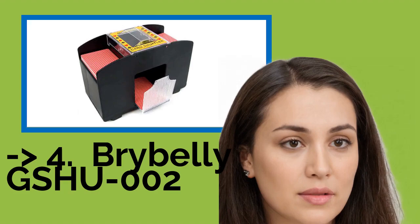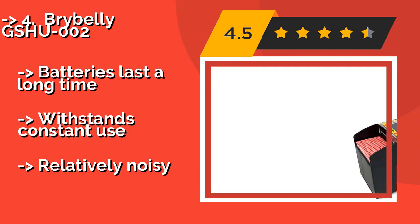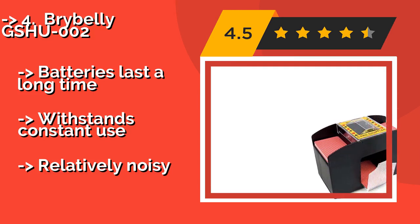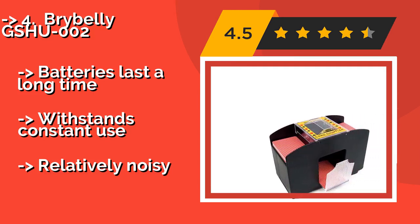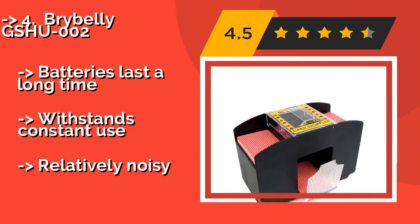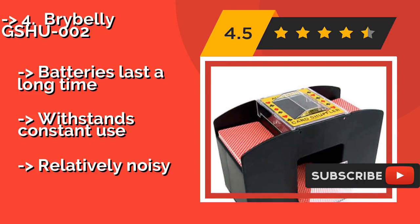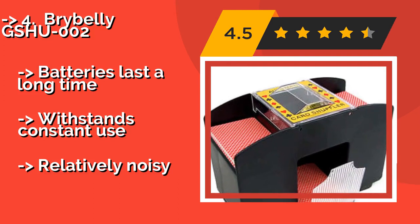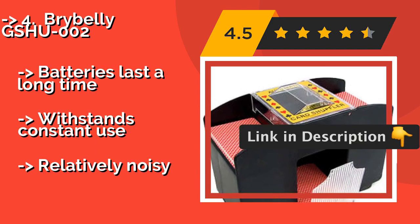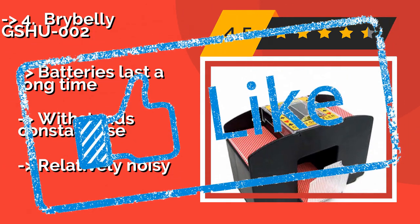The Brybelly Gshu002 is approximately $20 and will accept four decks at once for a complete shuffle at the touch of a button. It's a great choice for the dealer overseeing a game of blackjack, or anybody looking for a model with a simple design. Batteries last a long time and it withstands constant use, but it is relatively noisy.